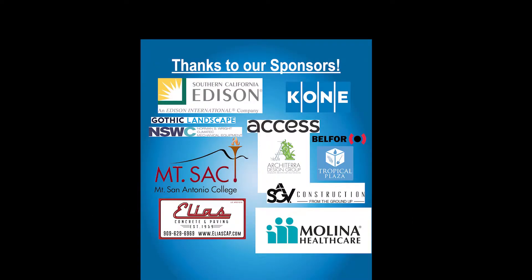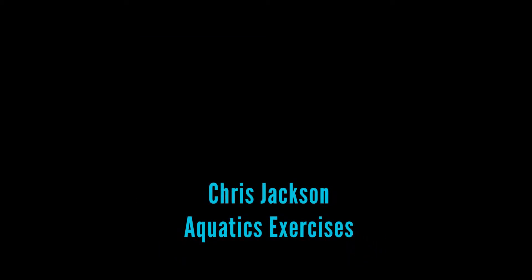The 2020 Virtual Disability Athletics Fair. Thanks to our sponsors. Chris Jackson, Aquatics Exercises.